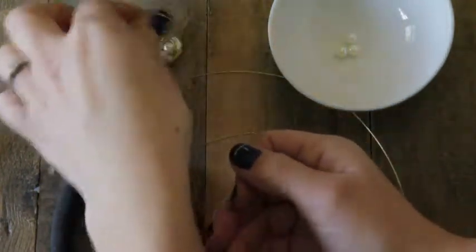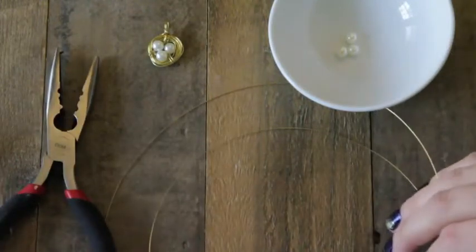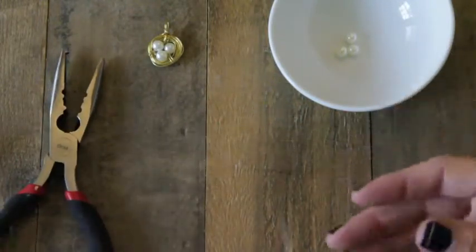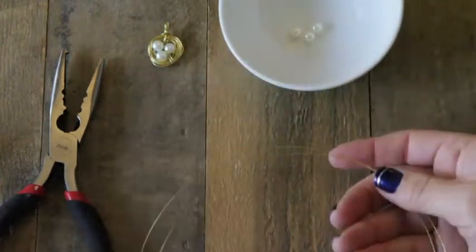All you need for this project is some brass wire — for each nest necklace you'll need about a yard — and some little pearl beads. You need three beads for each necklace.